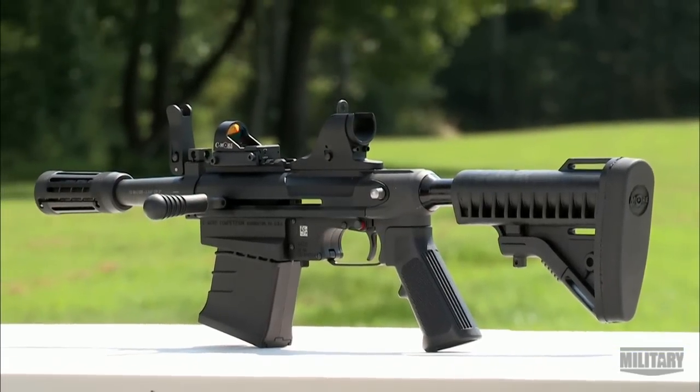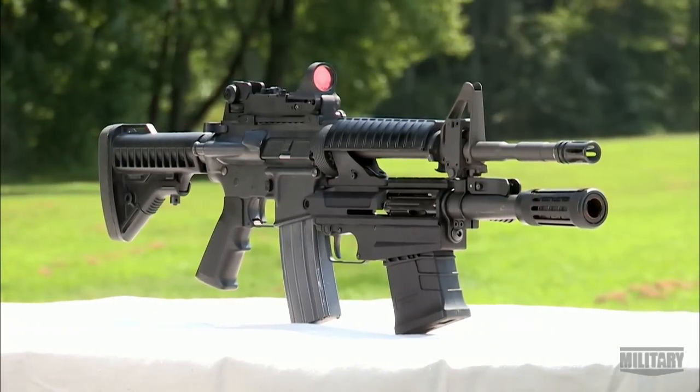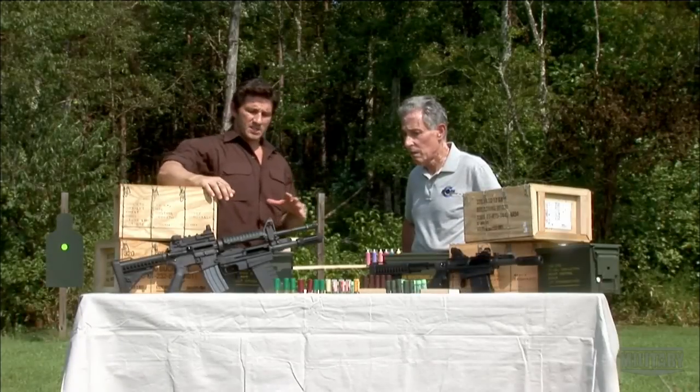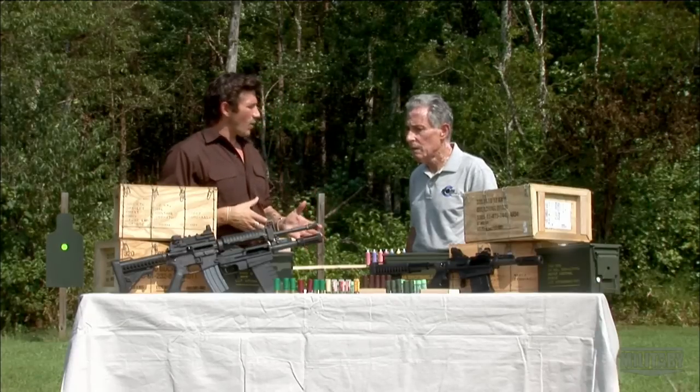The M26 comes in two configurations: as an underbarrel accessory for the M4 or M16, or as a standalone weapon including a pistol grip. This weapon system fulfills a capability required for a combat shotgun, which is to be small, compact, and it is an accessory weapon.